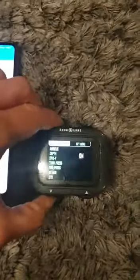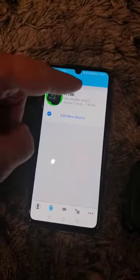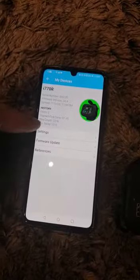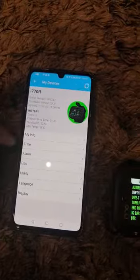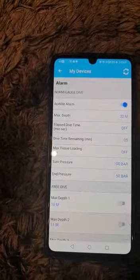...set alarms, select that, go down to depth — it's still reading 32. I go back onto the screen, select settings, alarms, and it's defaulted back to 32.